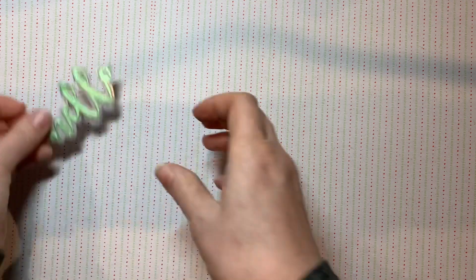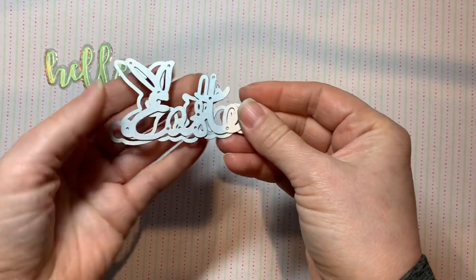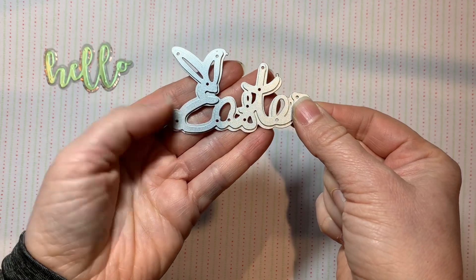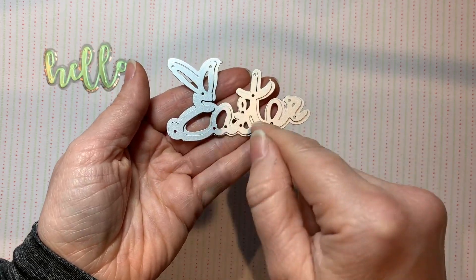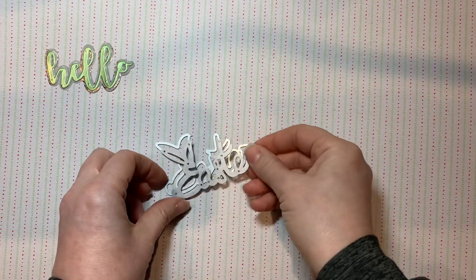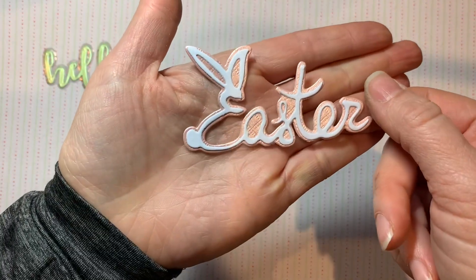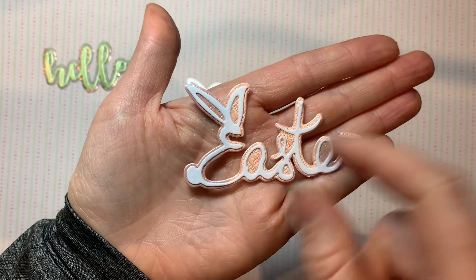Can't beat a hello die! The other word die I went for says Easter. I was thinking this might come a little bit late for Easter, but I only have one die that says Easter wishes and this one was just too cute. It comes in two pieces — that's the backing bit and the bit that goes on top. It says Easter, but the E is shaped like a bunny or a rabbit. The children always say bunny and I'm like, no, in your writing you're going to say rabbit — and then I say bunny all the time. Look how cute that is — I just love how the E is a rabbit.